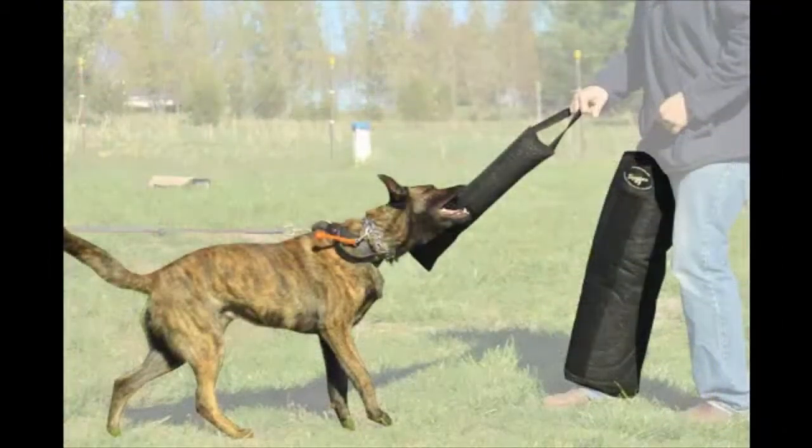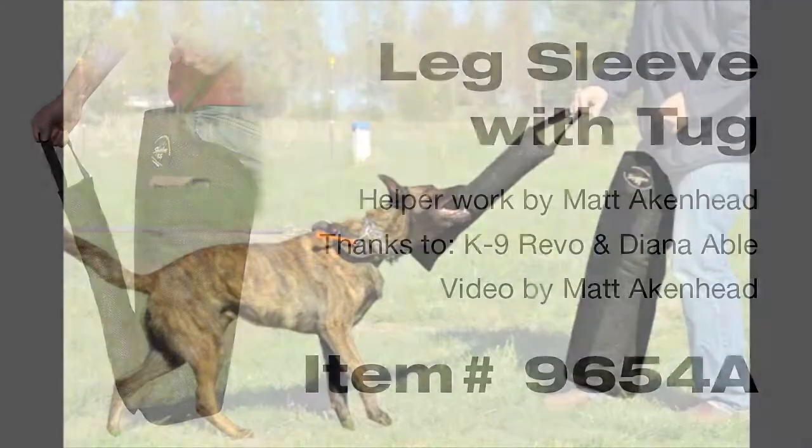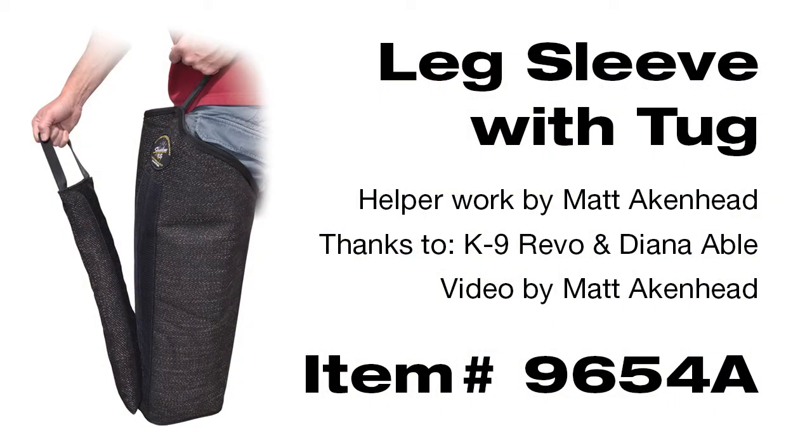We can do this multiple times, either with two different tugs — almost like two-sleeving a dog — or using the leg sleeve as all part of that process. We keep the dog focused back on the decoy, less about the equipment or a piece of equipment that's been given to him as a reward, and more about paying attention to the decoy and driving him back to work the decoy, which is really what we're looking to do with a working dog.